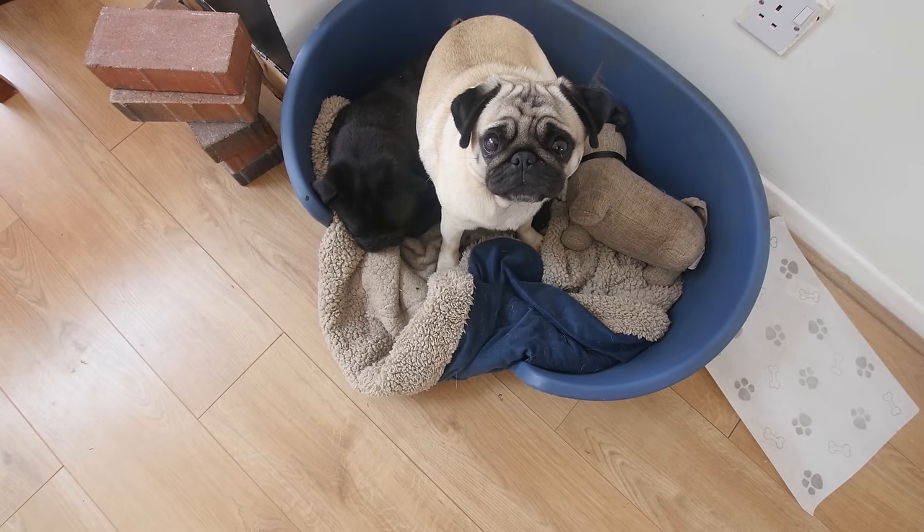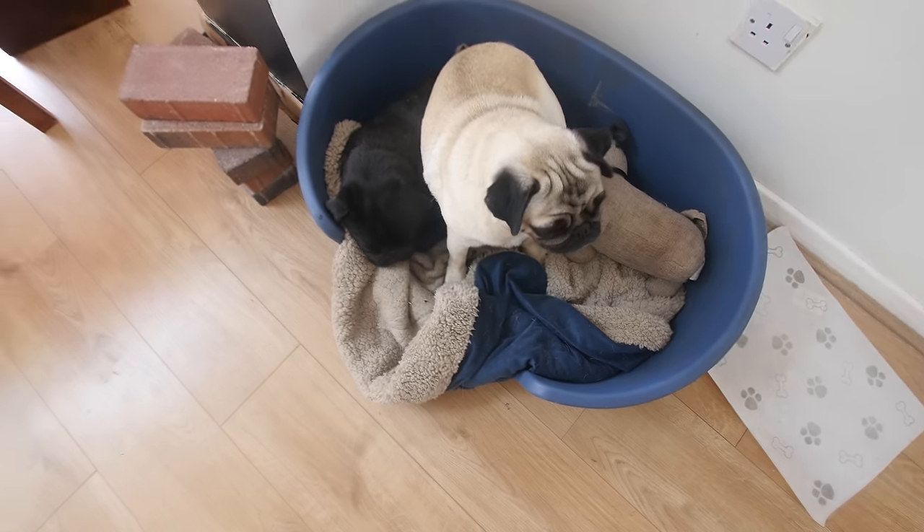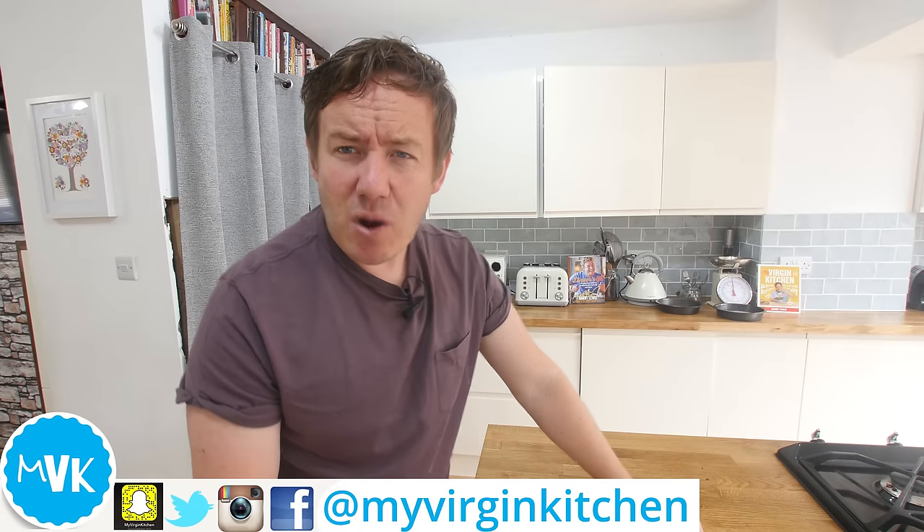Why are you sat on Boston? Let him be, mate, let him be. Hello everyone, it's Barry here. Welcome to my Virgin Kitchen. I hope you are well.